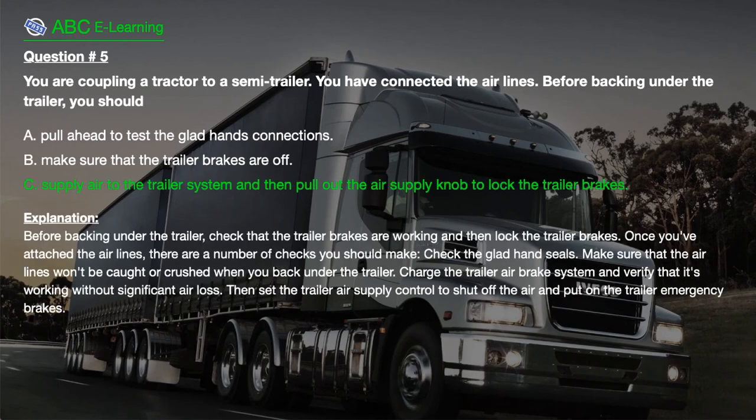The correct answer is C. Supply air to the trailer system and then pull out the air supply knob to lock the trailer brakes. Explanation: Before backing under the trailer, check that the trailer brakes are working and then lock the trailer brakes. Once you've attached the airlines, check the glad hand seals and make sure the airlines won't be caught or crushed when you back under the trailer. Charge the trailer air brake system and verify it's working without significant air loss. Then set the trailer air supply control to shut off the air and put on the trailer emergency brakes.